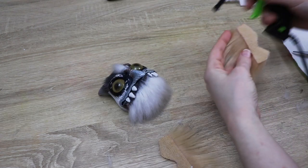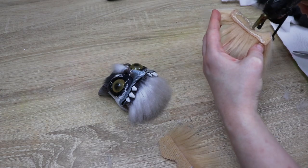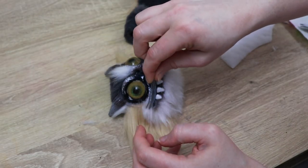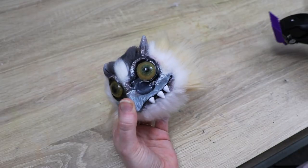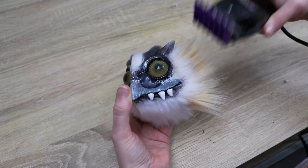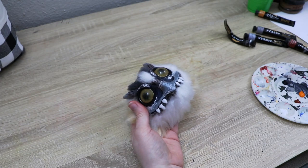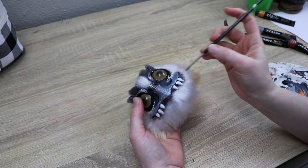For the sides of the face, I'm going to use a khaki brown fur and white. I'll get the entire face furred up, let the glue dry completely, and then add extra detail with paint — some markings here and there — and try to blend the fur better into the clay portions that we didn't cover.